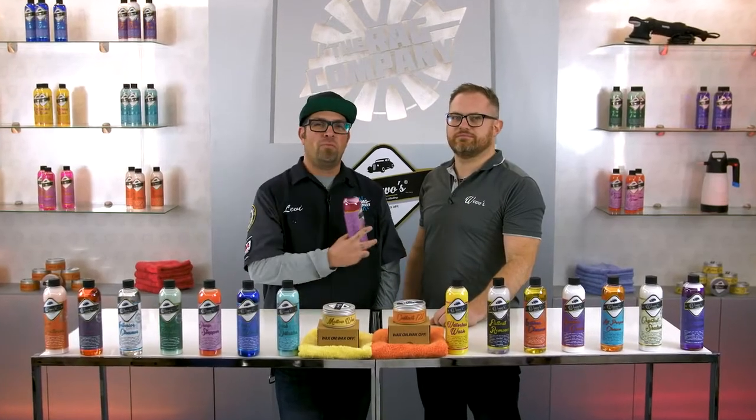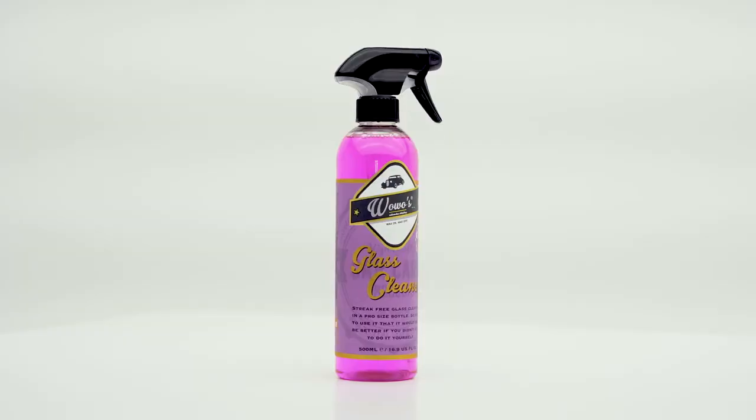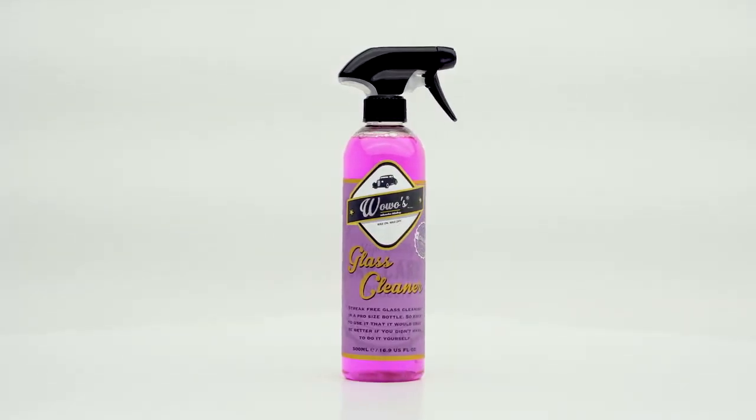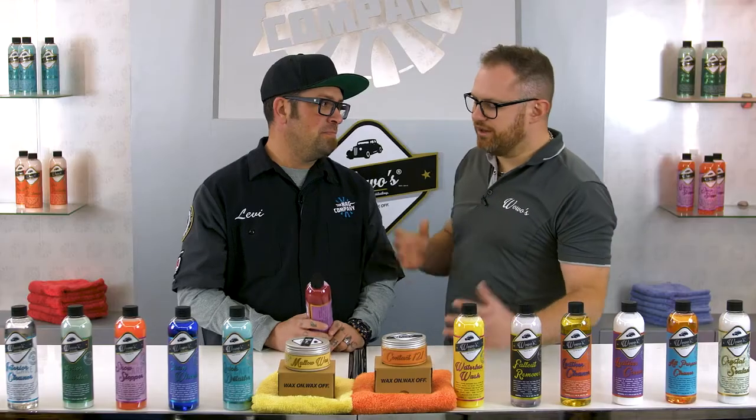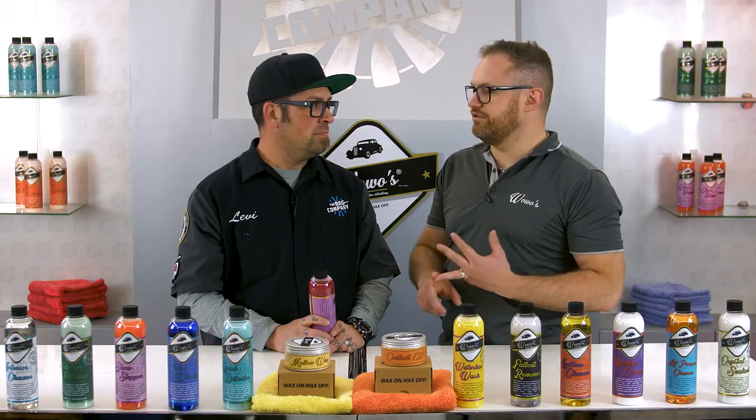Hey guys, Levi for the Rag Company, and with me Fraser Gordon of Wow Wow's Detailing, and we've got Wow Wow's glass cleaner here. So Fraser, tell me about glass cleaner. Well, our glass cleaner couldn't be any more simple - we've taken it right back to basics. There's no alcohol, there's no ammonia, there's just a really clever surfactant that will remove all the grease and the fingerprints and all the nasties from your windows.